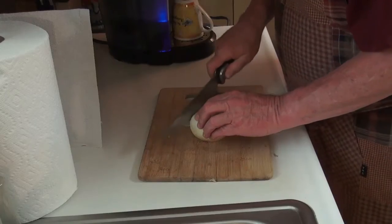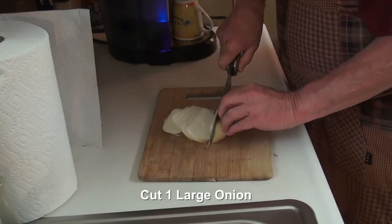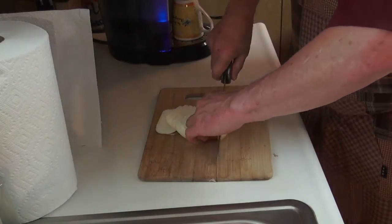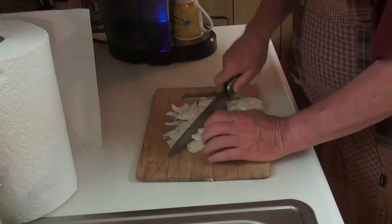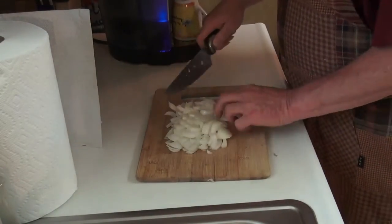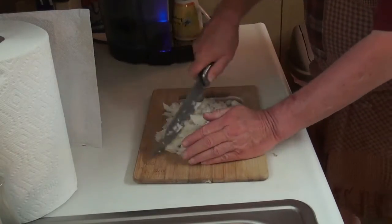First of all, we've got to chop up an onion. Guitar players, watch out — I'm not quick at this. I know you cooks out there are getting a kick out of me because of the way I handle this. You guys fly through this stuff, but I don't cook that much. I don't want to deal with knives.